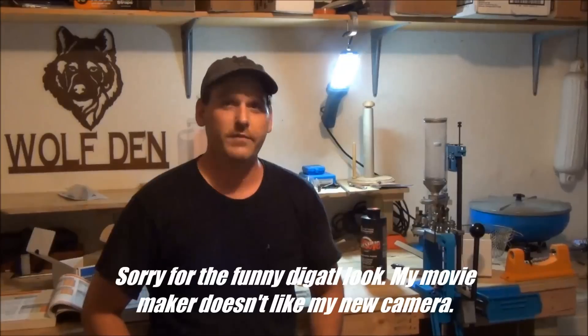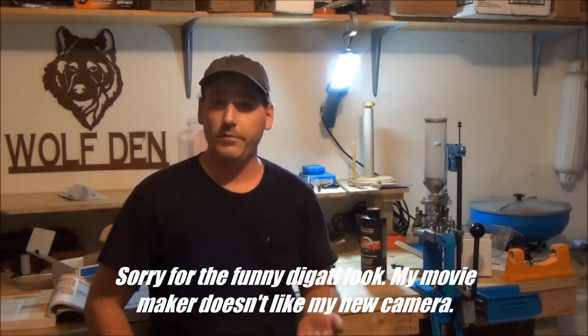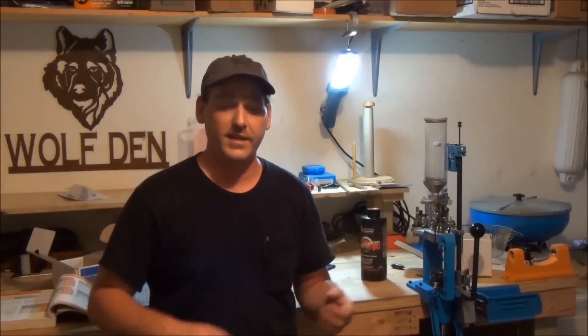Hey everyone, welcome back to my garage. Today we're going to be loading up some 45 ACP on my Dillon RL550B. From my previous video loading the 45-70, I thought I really needed to show loading a different caliber, because that one made it look like hand loading was extremely hard with the Dillon. It really isn't — most of that was just the fact that I didn't lube the cases enough. On here I've got carbide dies, the cases are so small you really don't need lube. It's really simple, fast, and easy.